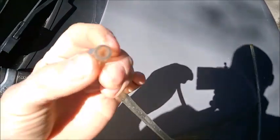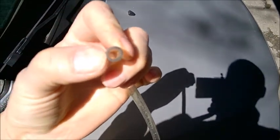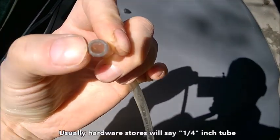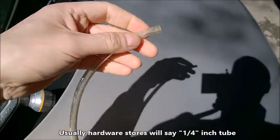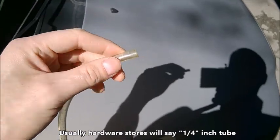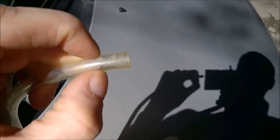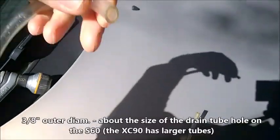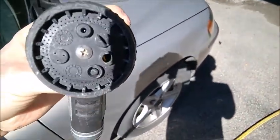This is what I use — a plastic tube. The inside diameter is one quarter inch, and when you buy it from the store, they specify it as a one quarter inch tube. The outside diameter is three-eighths inch. You can get them at any hardware store. I also have a garden hose with a straight jet nozzle.